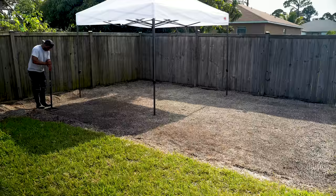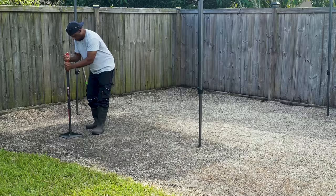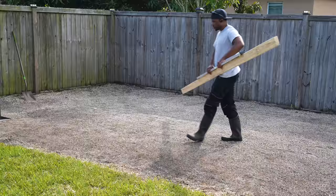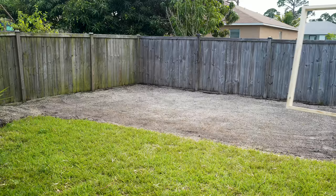I'll address the site prep more in the next video, but in a nutshell, I picked the location and flattened it as much as I could. Since the yard is out of pitch, I had to do a decent amount of digging. Then I took the longest and straightest 2x4 I had with a large level and checked the location just to make sure I was at least close enough.